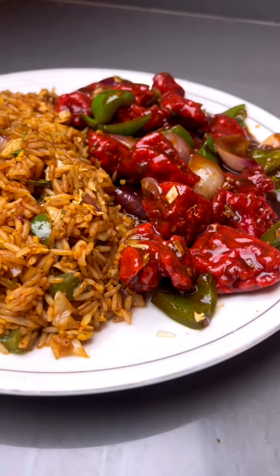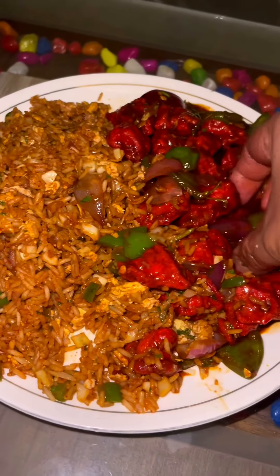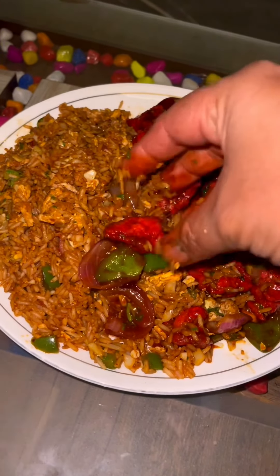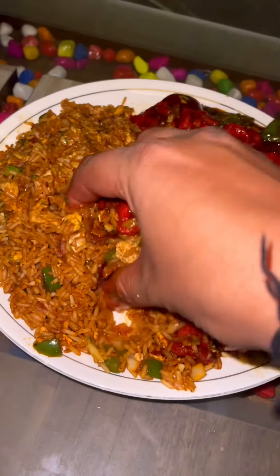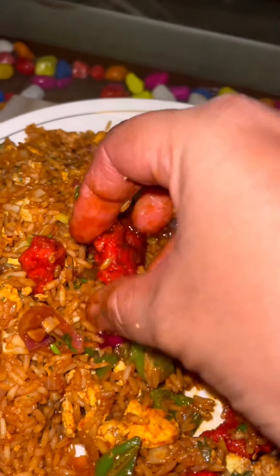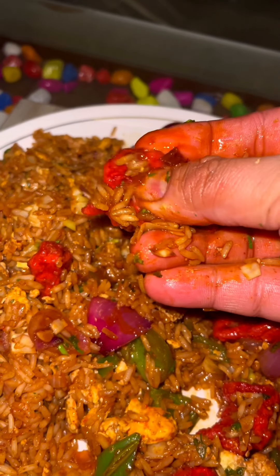I'm going to taste it — my mouth is already watering. If you enjoyed this, subscribe to the channel and press the bell icon so you get notifications. Thank you so much for watching. See you tomorrow with a new video and a new recipe. Bye bye!